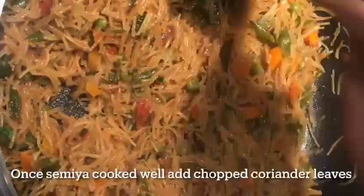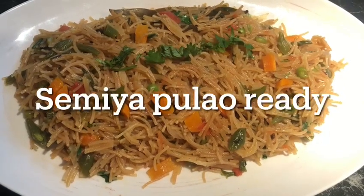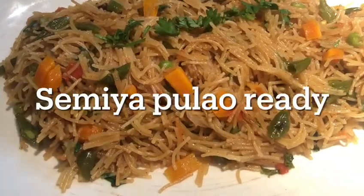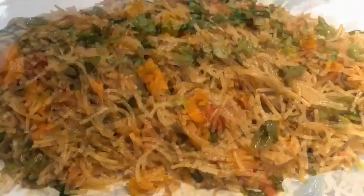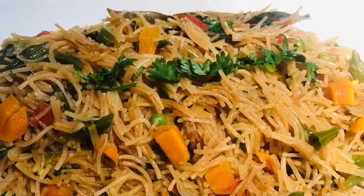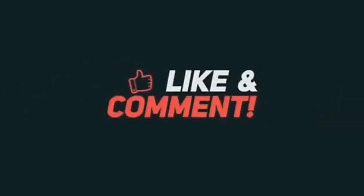This recipe will be easy to get ready for breakfast, lunch box, and dinner time. This recipe will be very tasty. If you like this recipe, please like and share it. If you like this recipe, please subscribe. Thank you for watching.